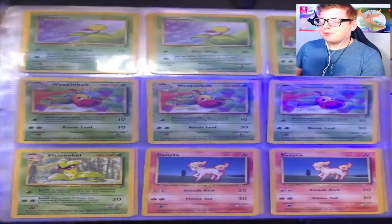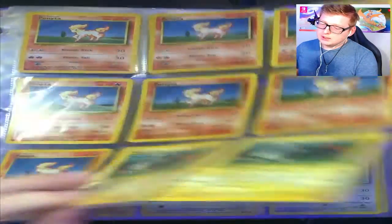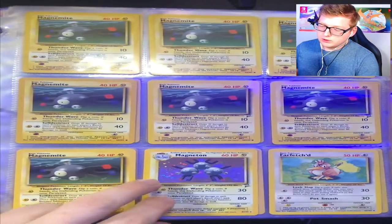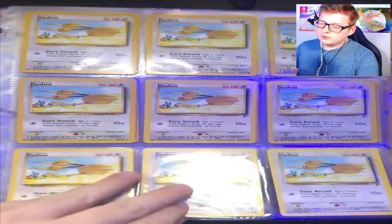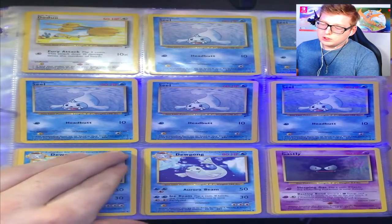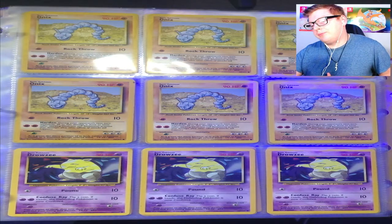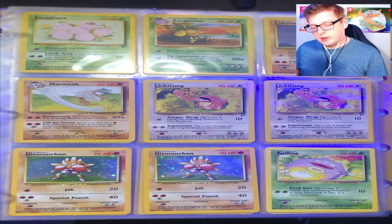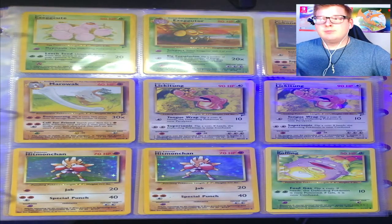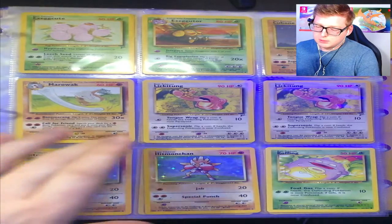You got your Bellsprouts, Weepinbells, Victreebel, Ponyta — no Rapidash — more Ponytas, confirmed no Rapidash. Magnemites and a Base Set 2 holo Magneton, which is nice. Lots of Farfetch'd, Doduos, no Dodrio. Seal, Dewgong. Your Gastlies and Haunters — no Gengar, I would have really liked that one. Your Onixes, Drowzees, no Hypno. Your Voltorbs and unfortunately no Electrode.